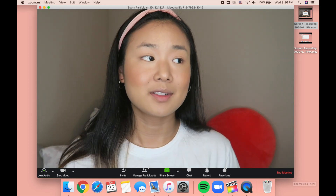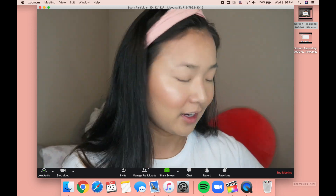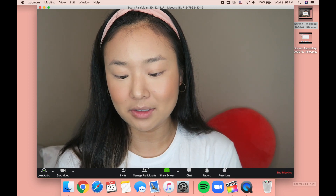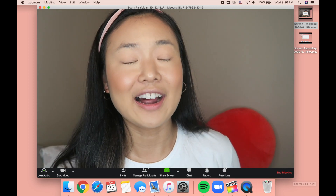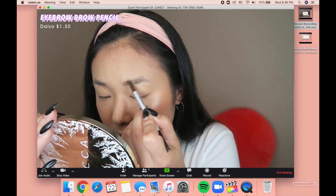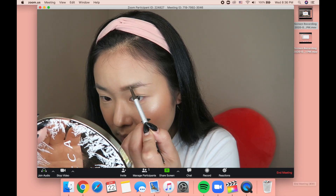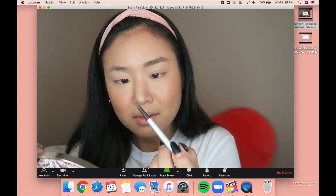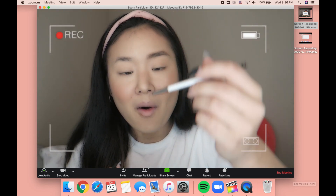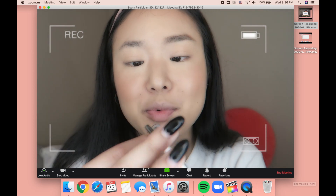I don't even spray my face — usually I spray twice, but I'm not even gonna spray. I'm gonna go straight into my brows, and I'm using again the Daiso brow pencil. It was a dollar fifty, y'all — a dollar fifty — and it's not bad. I just broke it. There's a reason why I said it was a dollar fifty. Oh my goodness, I just broke it.